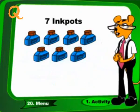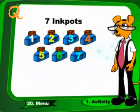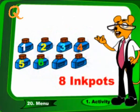7 ink pots plus 1 ink pot. These are 8 ink pots.